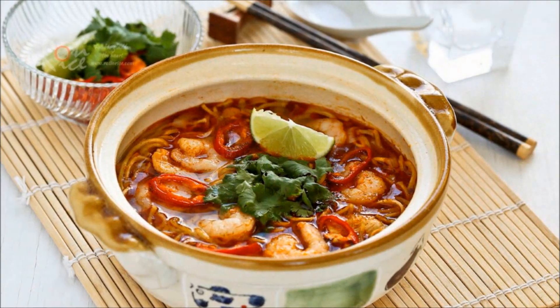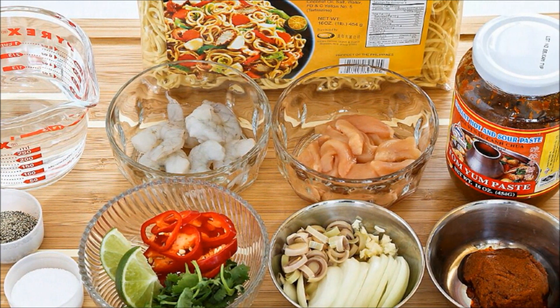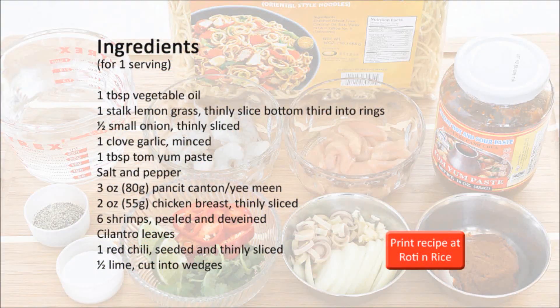Tom Yum noodle soup is best enjoyed with a squirt of lime juice. This recipe serves one but it can easily be adapted for multiple servings. Happy cooking.